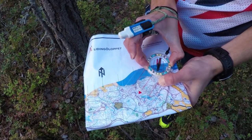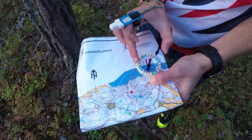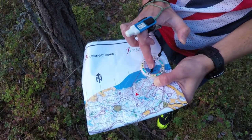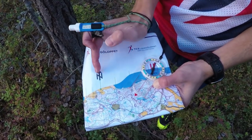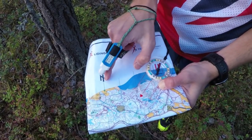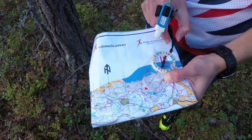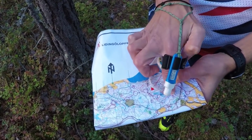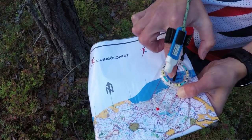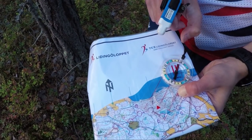With the housing of the compass, we can turn it such that the red lines on the housing are parallel with the north lines of the map. The north lines of the map can be seen here in blue — they're spaced evenly across the map. So now we have the direction of the control and the red lines lined up parallel with the north lines.